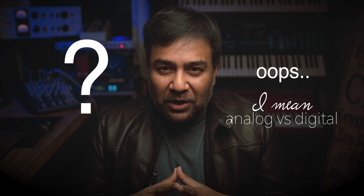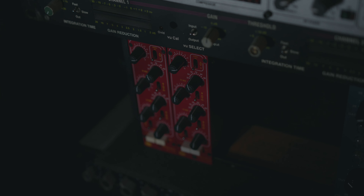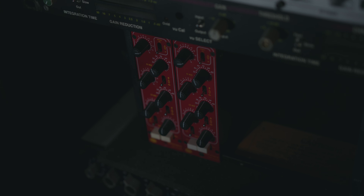We're using a new technology we've just developed and it's based on convolution. We're going to show you an example of the plugin that we've created and the hardware. In this case, the hardware is basically the Little Devil EQ by Chandler — it's a beautiful red box in the 500 series modules format.